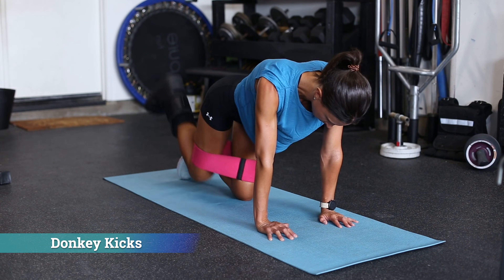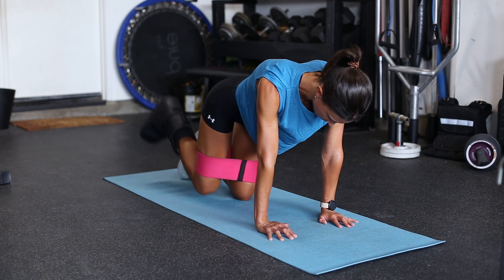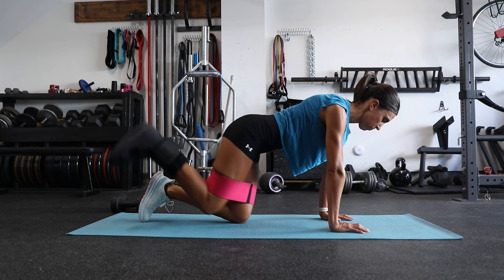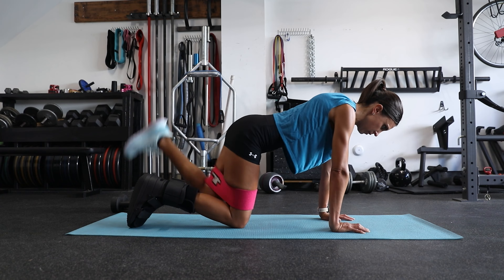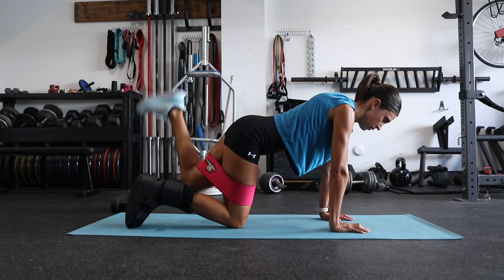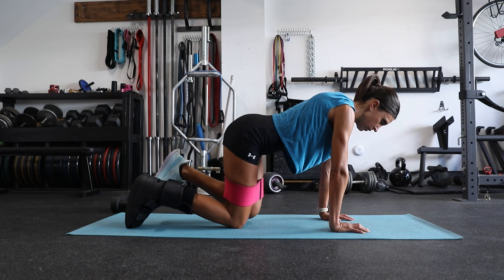Next we have donkey kicks, which get the gluteus maximus involved. If you don't have a band, that's okay — you can do these with just body weight. Some sort of mini band or these thicker fabric bands work well. You can modify this by giving a two-second pause at the top at peak contraction, holding in that extended position.